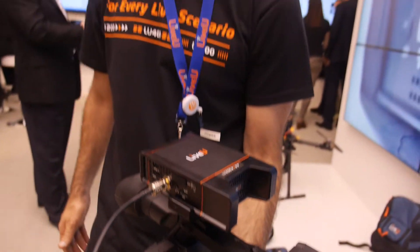We're here at IBC 2014 with Roland Hartmann, VP Marketing at LiveU. LiveU provides solutions for live video streaming from anywhere — using cellular connectivity, Wi-Fi, LAN, and anything in between.